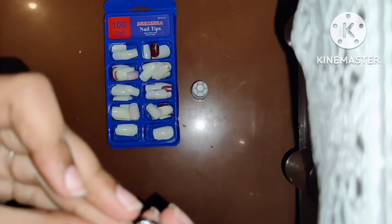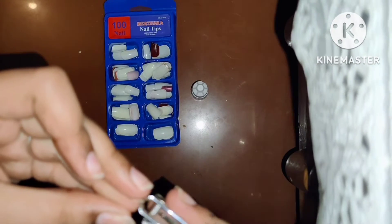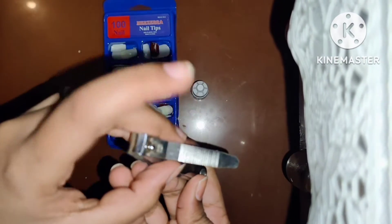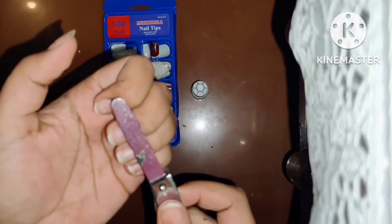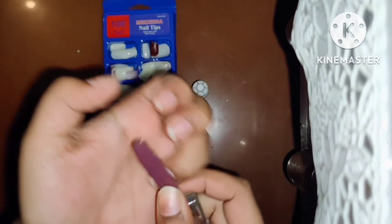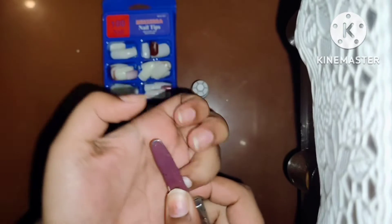First of all, you will cut your nails properly. The fake nail art will be used in medium length. After filing, we will file the nails. If we cut the nails properly, then the fake nails will stick properly.